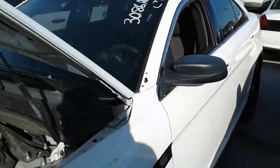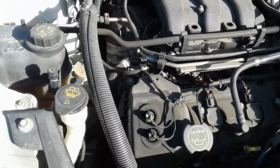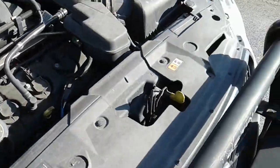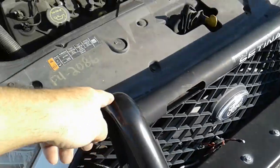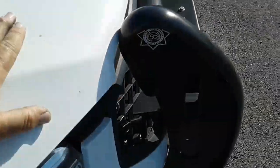This is a Ford Taurus. As you can see in here it starts up. Now we're gonna close it slowly because I think the hood's rubbing on here. Yeah, see the hood's rubbing? It does close.